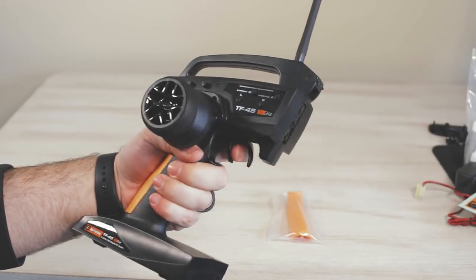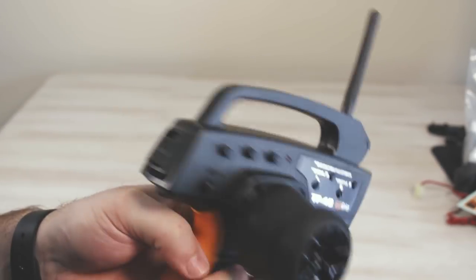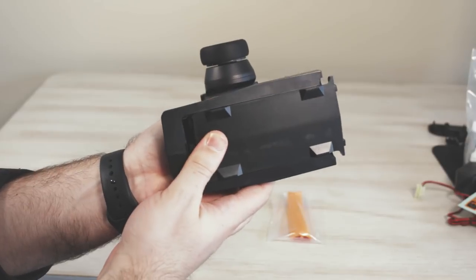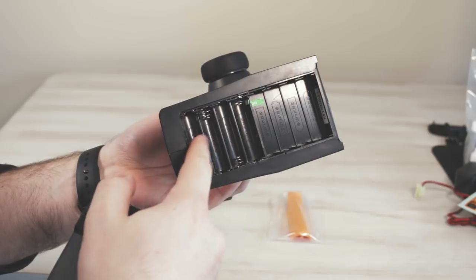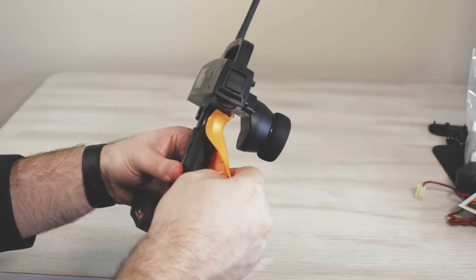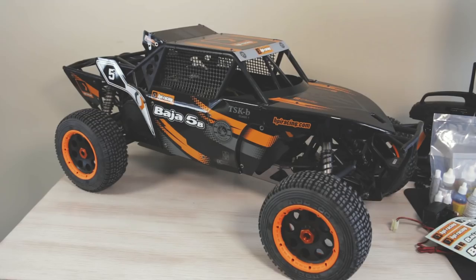Now the TF45 2.4 gigahertz transmitter has built-in fail safe and is three channels. We have servo start and end points, and there's a screwdriver on the side to make those endpoint adjustments. The bottom holds four AA batteries with space for four more in the future. On the back we have an orange rubber hand grip that's removable — they give you two, one smooth and one textured, depending on how you like your transmitter to feel.